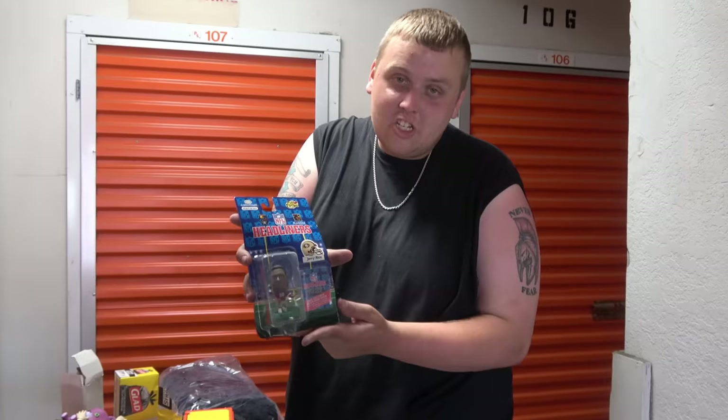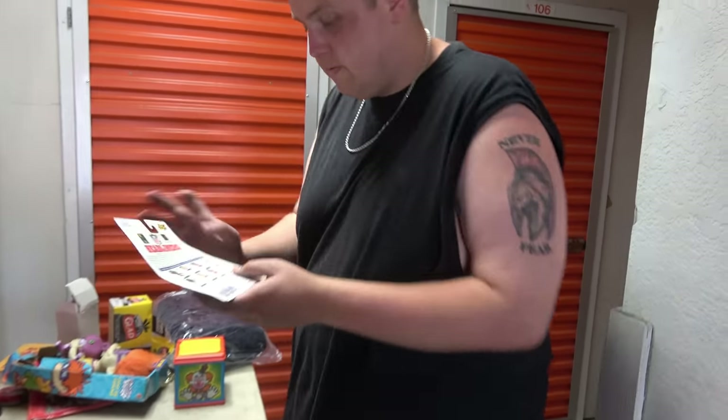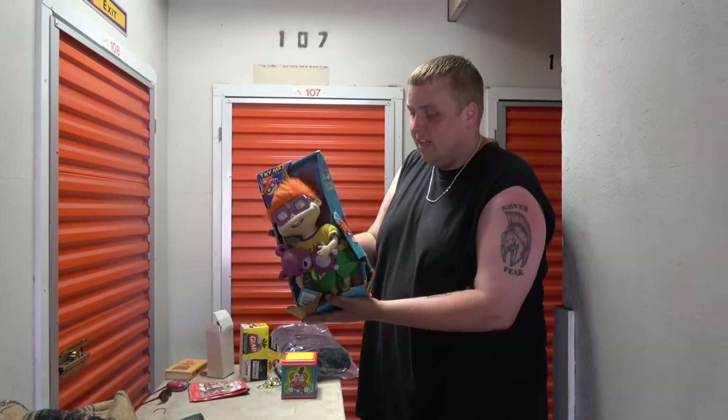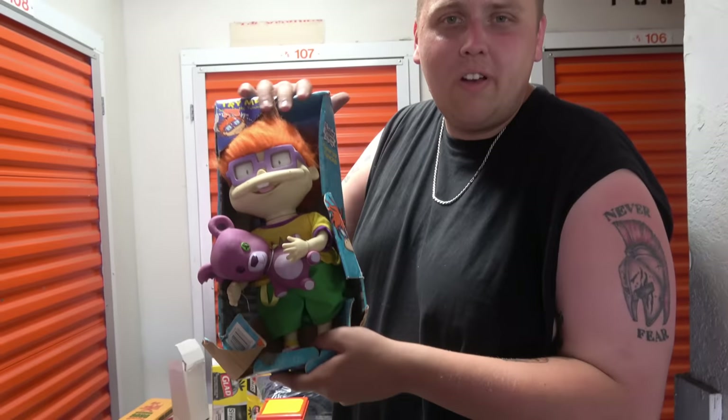Speaking of toys, we got an old NFL figure — Jerry Rice. We don't know how old it is and it's not in the greatest condition, but some old figures are worth a fortune. We also have a Chucky doll from Rugrats. Look at that — we've got killer-doll Chucky and Rugrats Chucky, the two Chuckys. Chucky from Rugrats is awesome. If you didn't watch Rugrats you missed out. I'm 25 and I'll still watch it because I'm immature.